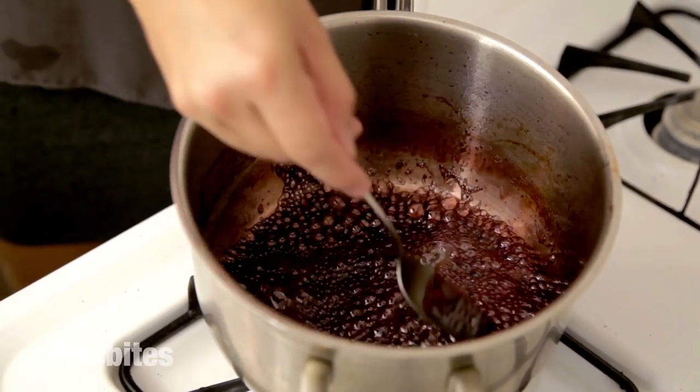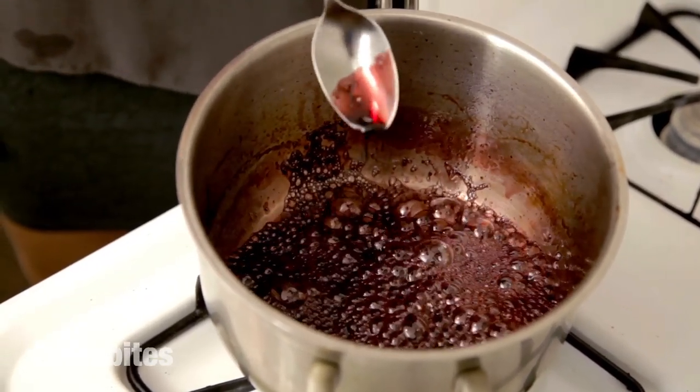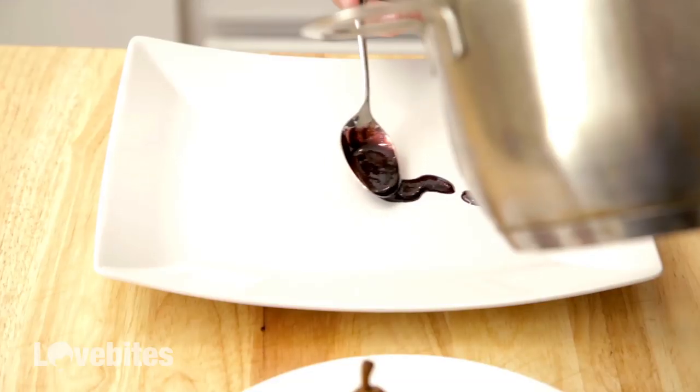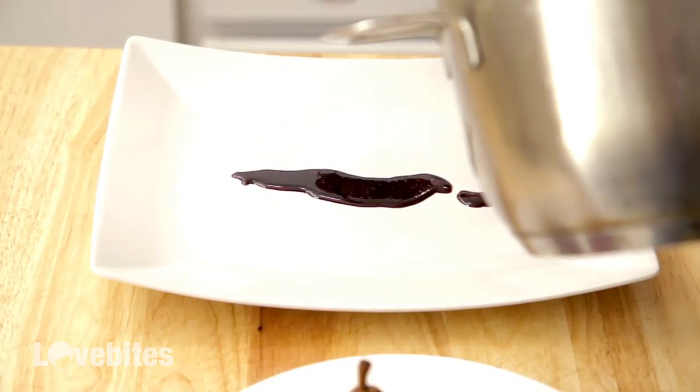Tip your spoon in and get that nice coating. See how it's like a syrup? And that ruby red color — that's from the port, that's what we want. So now I'm just going to take my reduced liquid and start plating.